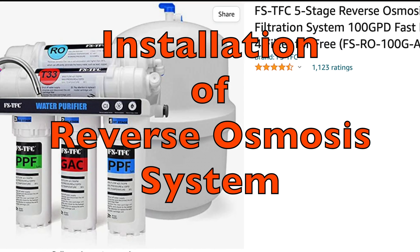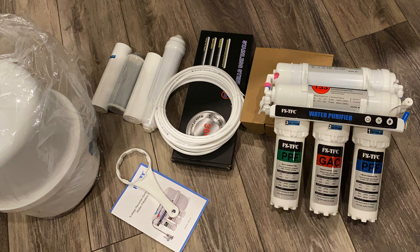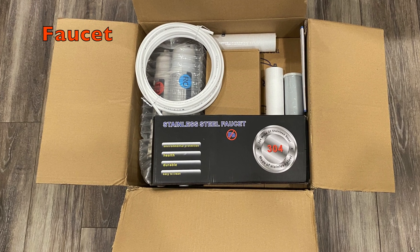Hey everyone, welcome to Maker's Mind. Today I am going to install a reverse osmosis system, and I will also cover how to make a hole on a granite countertop for faucet installation. Let's begin with unboxing the package.